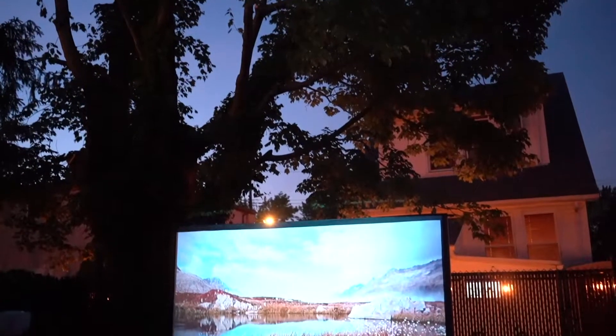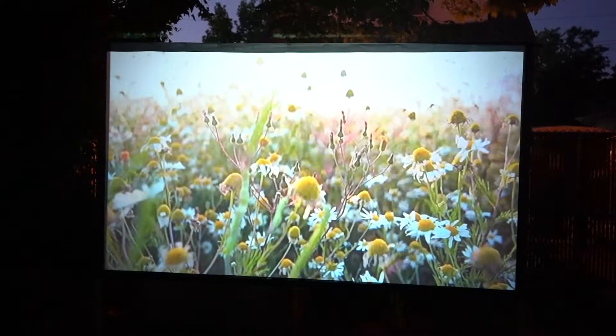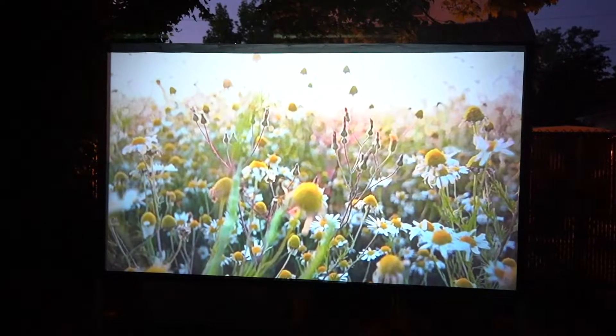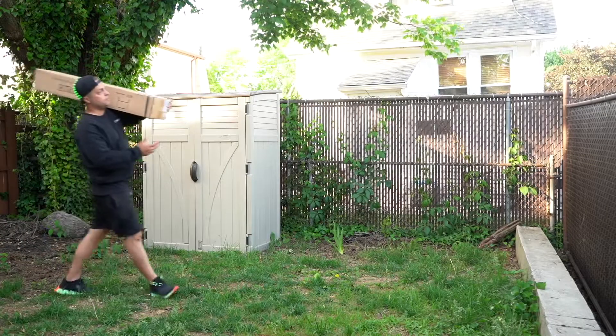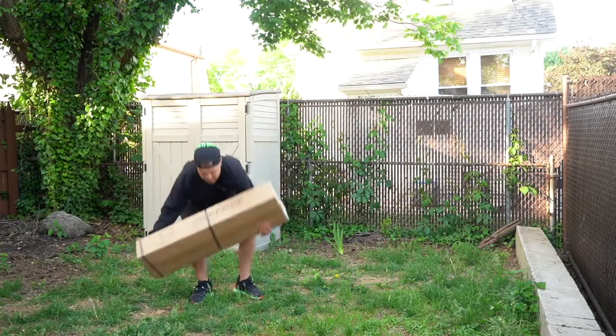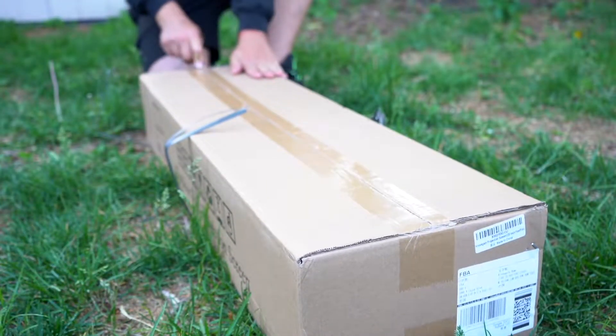Introducing the Crossgain 120-inch 4K indoor and outdoor video projector screen. This is a premium no-wrinkle projector screen with a carry bag for a complete home theater system, perfect for backyard movie nights.